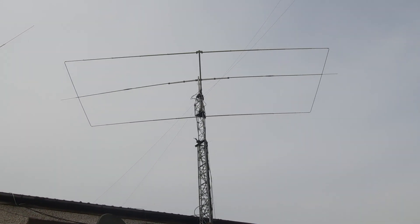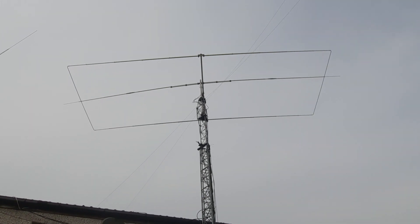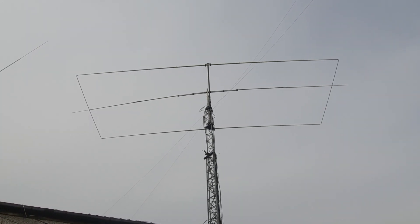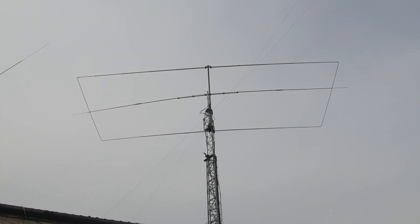Above that on the tower, we've got a half wave monoband rotatable dipole for 40 meters.